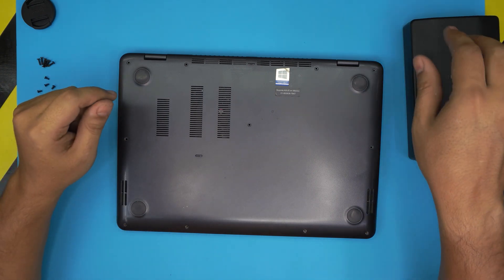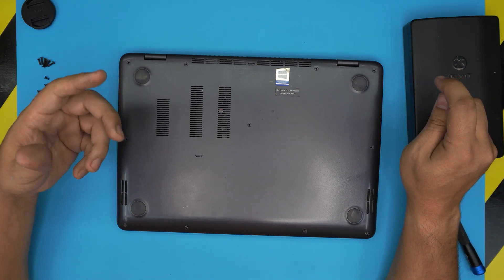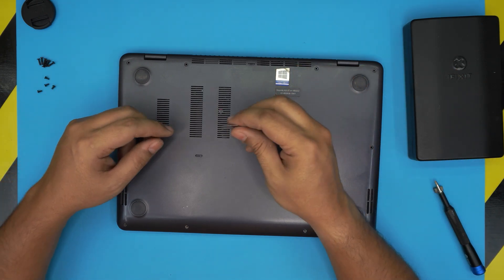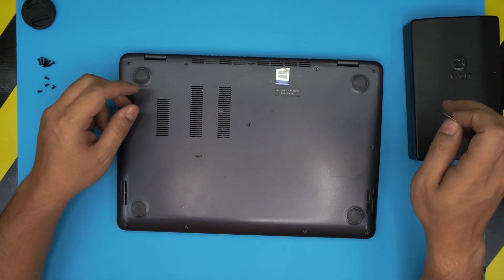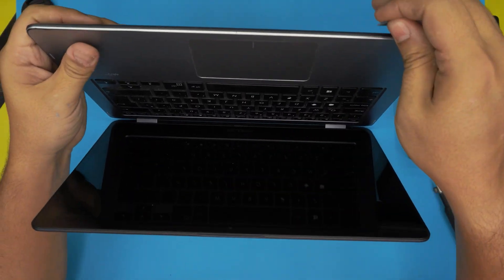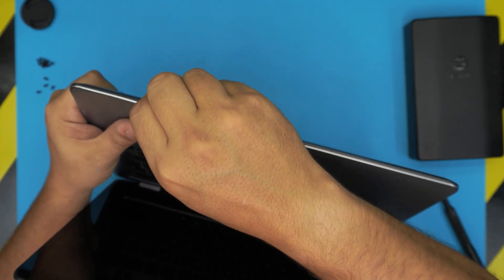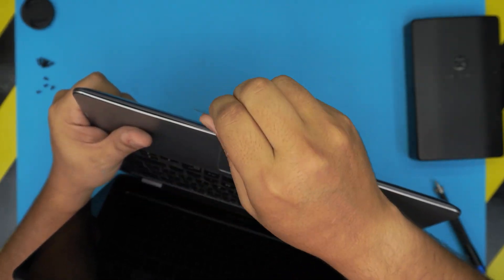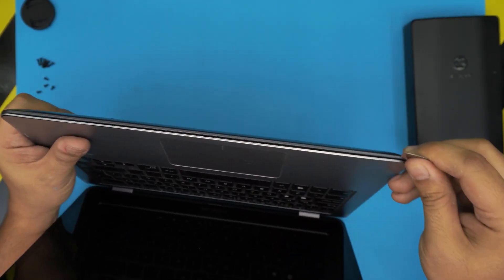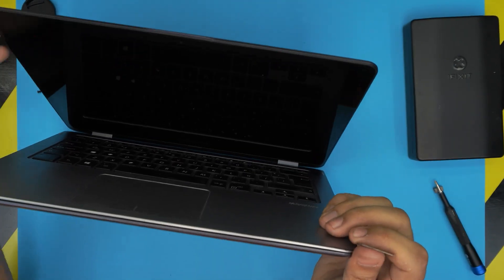Next, grab an opening tool. You can use the iFixit pro set which includes opening tools and more, or go the cheaper route with a metallic guitar pick, which is really suitable for opening these covers. I have the link in the video description. Stick the guitar pick between the bottom and top cover, about one or two millimeters, and do a zigzagging motion around all sides — front, sides, and back — until you hear clicks.